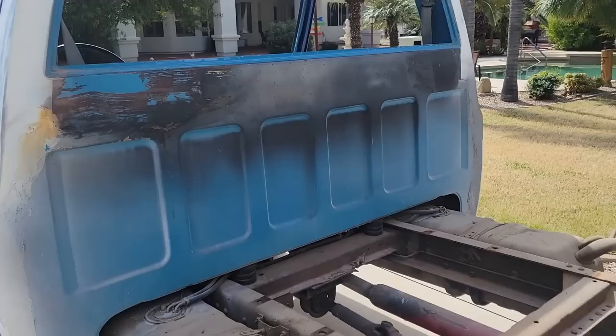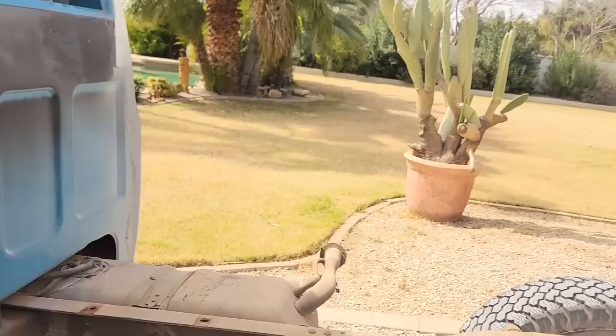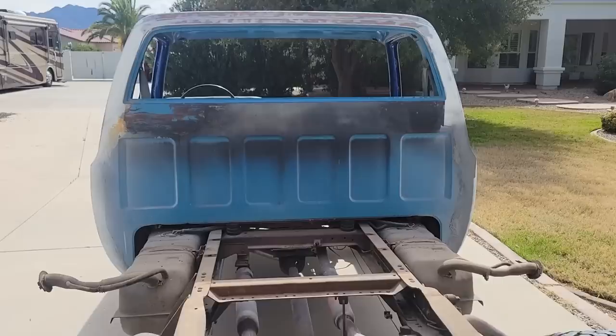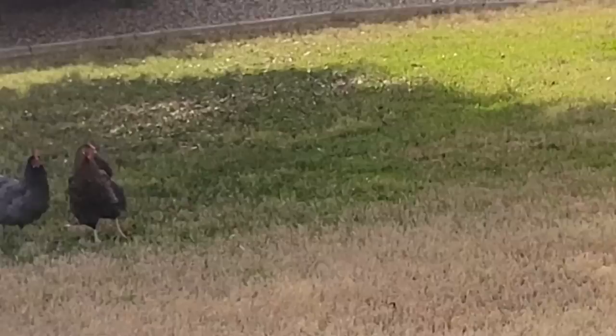Pulled the bed off — it'll be easier to get to whatever this black stuff is, undercoating or bed liner, I don't know, they sprayed it on everything. Got the bed back there on the lift and it came off pretty easy. It's just eight nuts, six screws, and a vent line, and it comes right off.